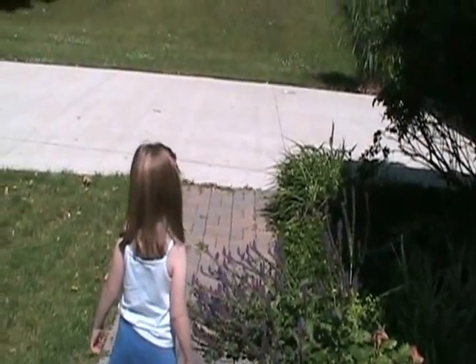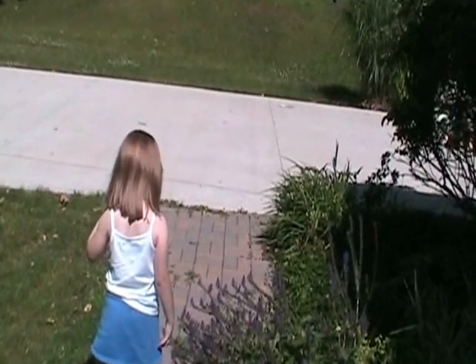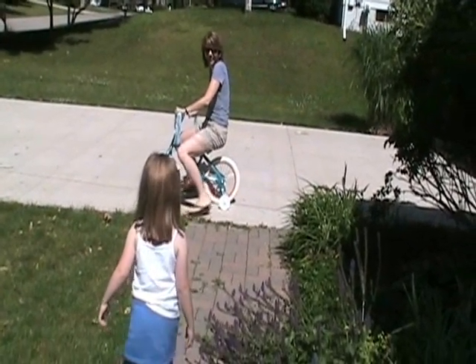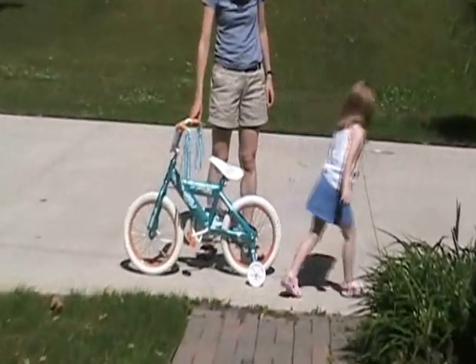What has Mommy got? What? Ta-da! What do you think? Do you like it?